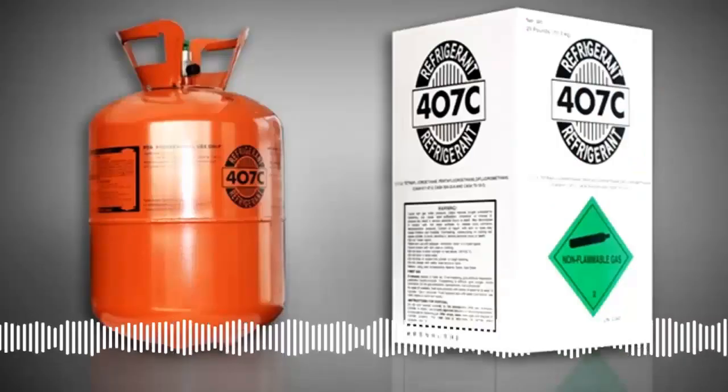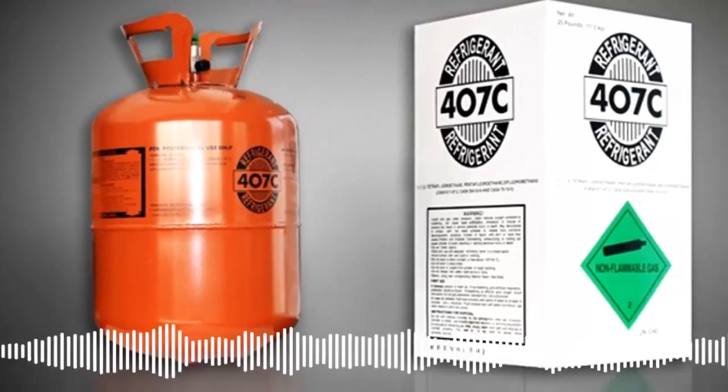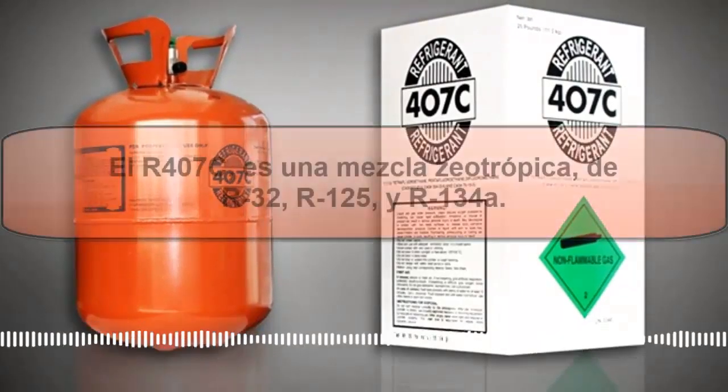1. R407C is a blend of other refrigerants: R32, R125, and R134A.